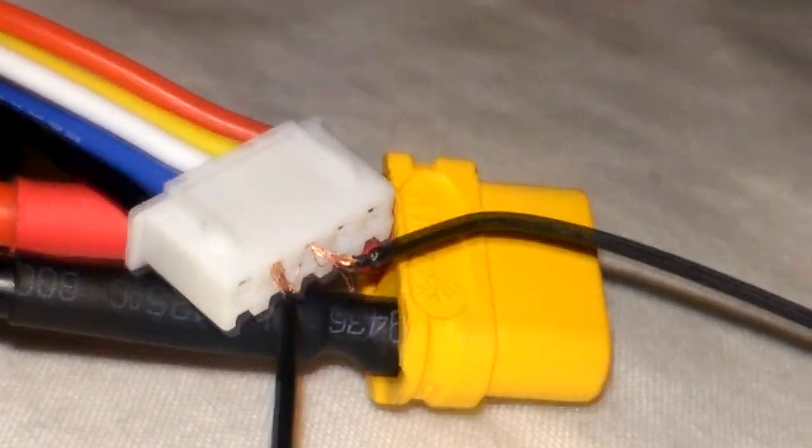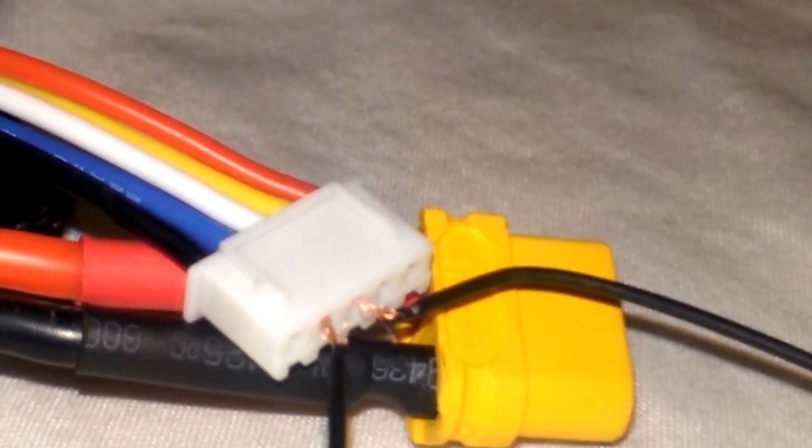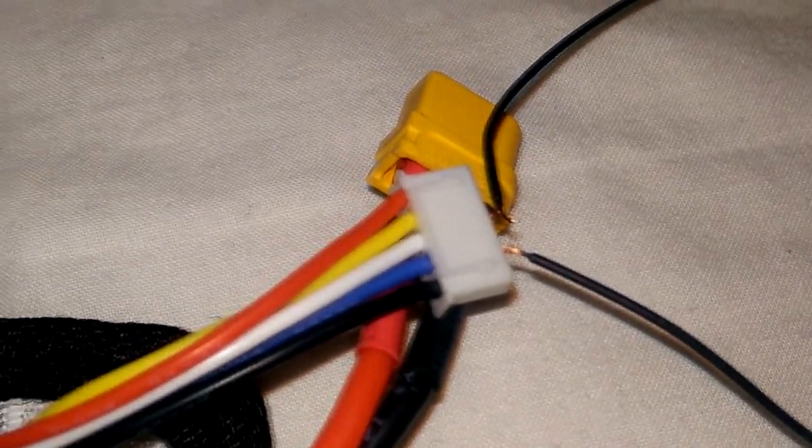Then you're going to want to put the positive wire into the red hole of the balance charger — I don't even know the terminology for it. As you can see, I've already charged up a few cells so they might be in slightly different positions. You put the positive wire with the red and the negative with the yellow.